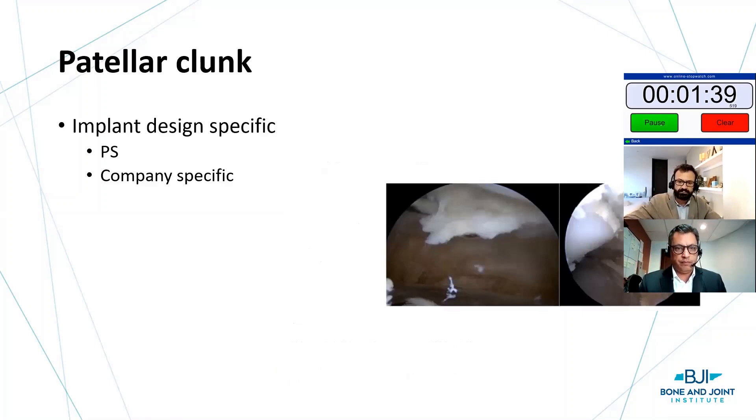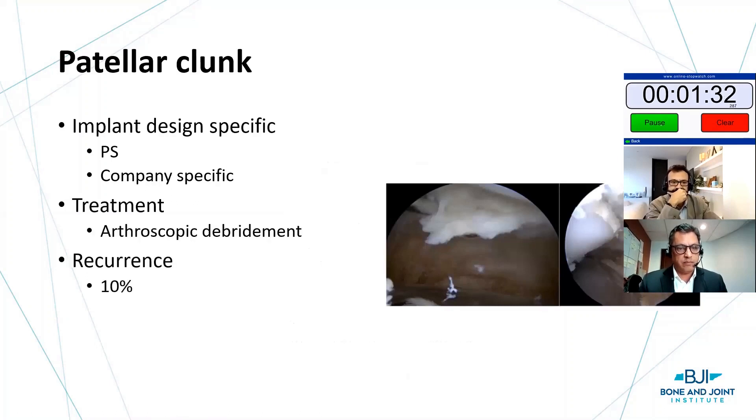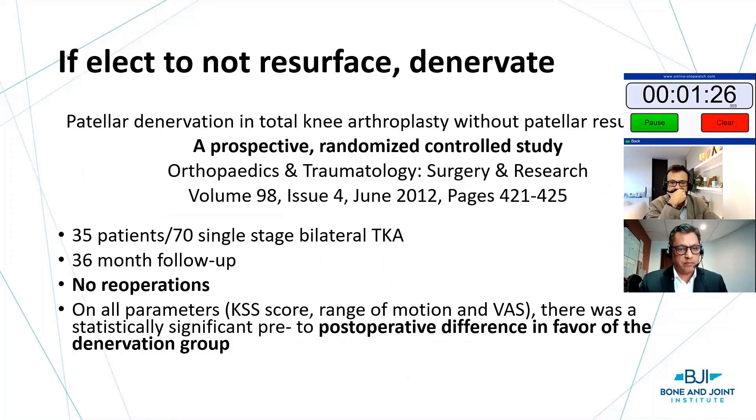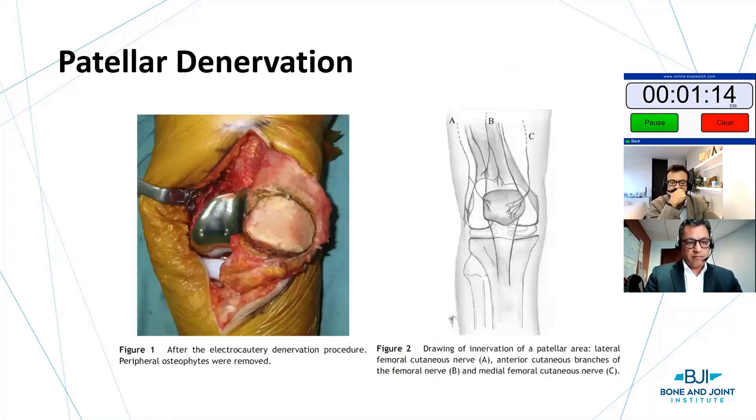There is patellar clunk, which is essentially scar tissue around the patella — particularly in PS designs. Arthroscopic debridement has a fairly low recurrence rate. If you're tempted not to resurface based on complications, consider denervating the patella. This is well described in many papers, including one prospective randomized study. You need to be fairly aggressive in your denervation procedure. I put a link in the chat to my OneDrive with articles describing the specific technique.